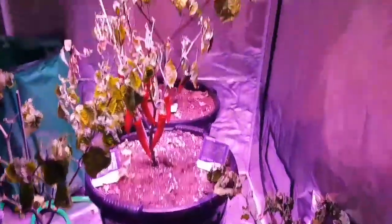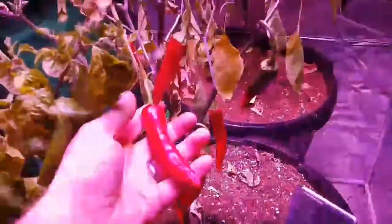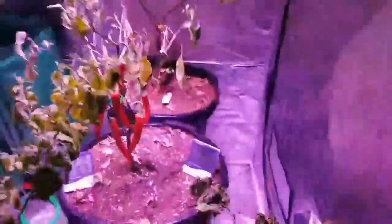I've got chillies in this tent here underneath this light and they're ready for harvesting, ready to come off. All that needs to come out and be tidied up and done away with, which we'll be getting done today.